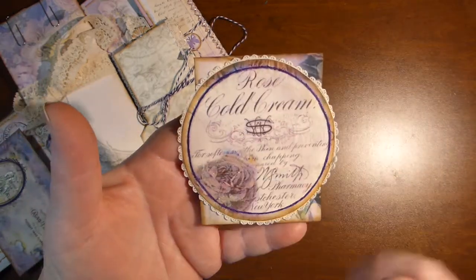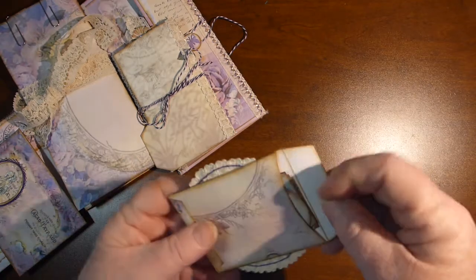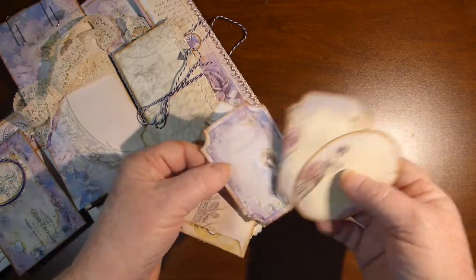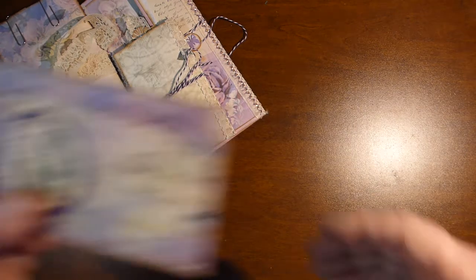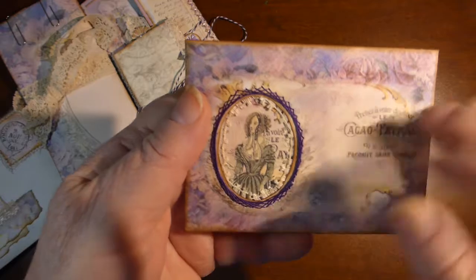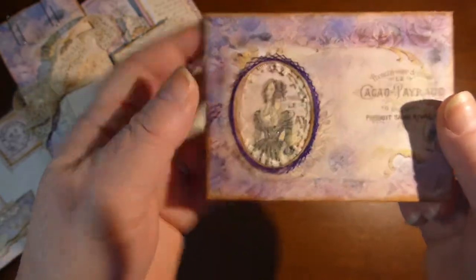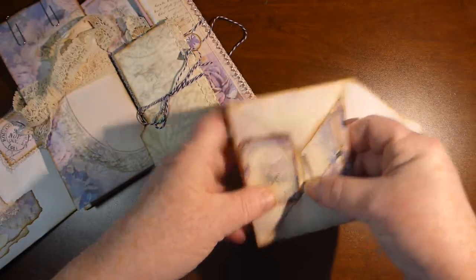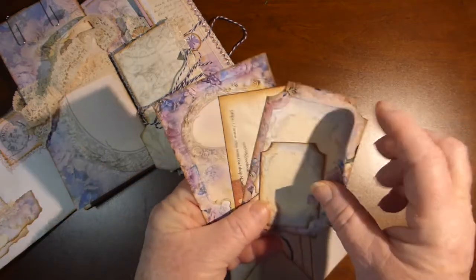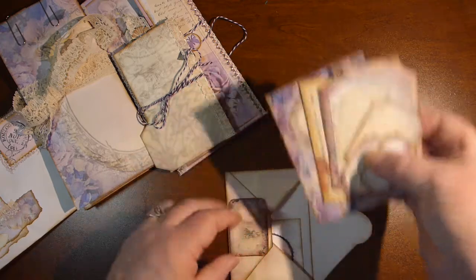Here's another little envelope with some collage. I put some Wink of Stella on it, which I've used on quite a few of the pieces. And inside this one are three little pieces that came with the kit. Another little envelope — I cut an oval out and put a piece in the back, and I've done a little bit of pin embroidery around the hole, plus some Wink of Stella on it. A little closure in the back. Inside is my business card as well as some little bits and pieces of ephemera and embellishments that you can use.